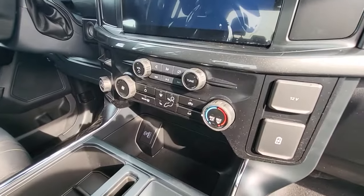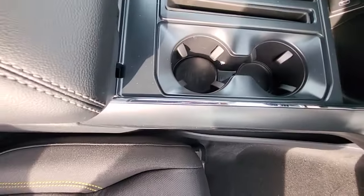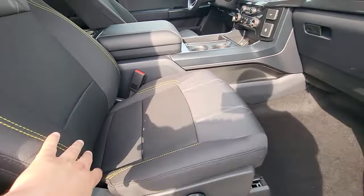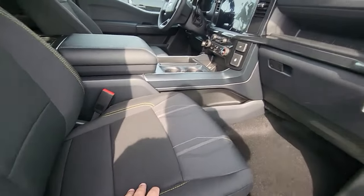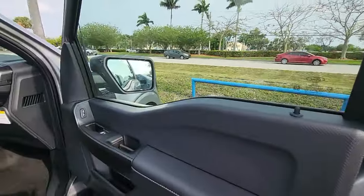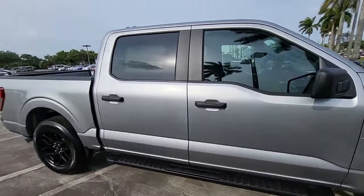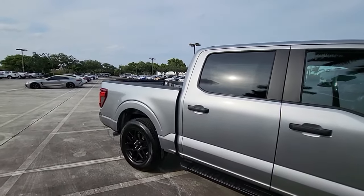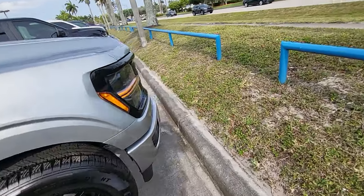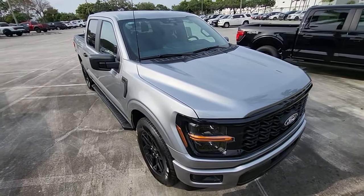Closer look at the controls with the HVAC and then your touchscreen with all the different infotainment controls. Really neat, nice truck, very comfortable. I love the stitching — kind of matches the whole STX theme. 2024 F-150 STX, quick look. Comment below if you like the new look and design of the truck. I think it's a home run. Have a wonderful day, take care.